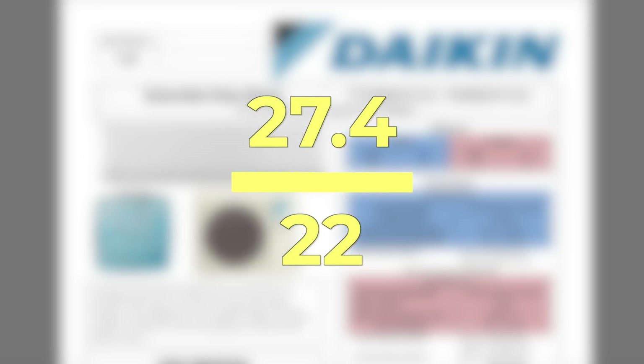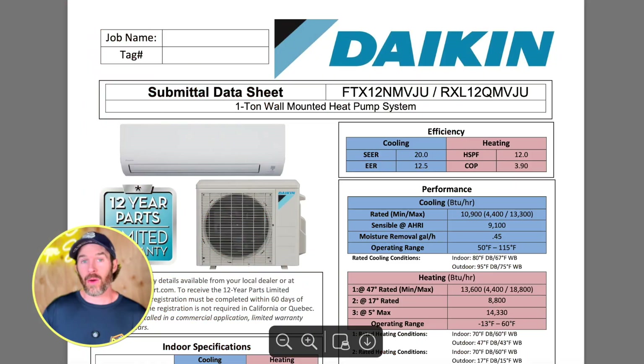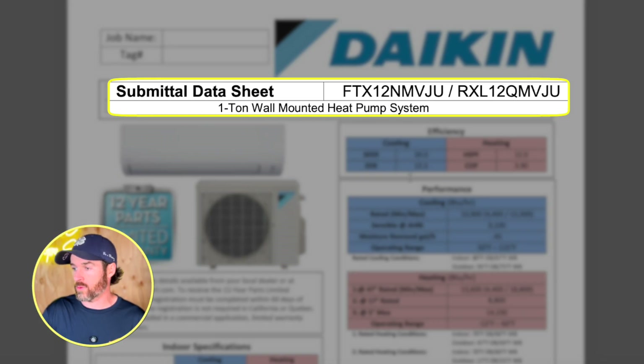Those are literal numbers — SEER and EER are just formulas. Taking 22 versus 27.4 as a ratio, the 9,000 BTU version is basically 20% more efficient than the two-ton version. It's not a huge difference, but it's worth pointing out because we've seen people get systems marketed as 16 SEER when their particular matchup is only 14 SEER or lower. The bottom line is efficiency does vary quite a bit within the same model.